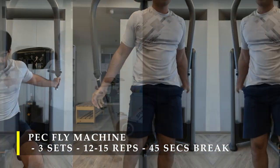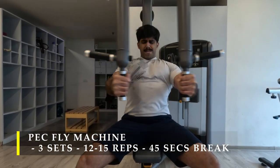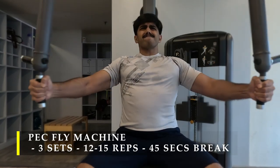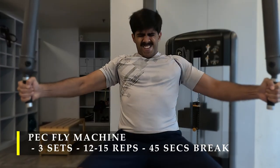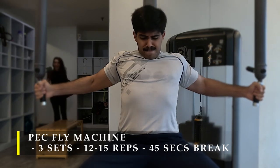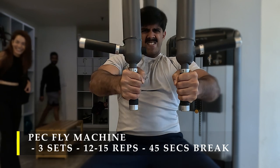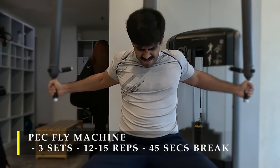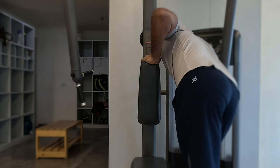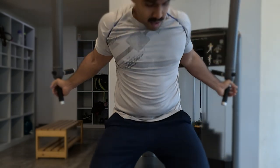For my third set I overshot the weight a little bit. After three to four repetitions I realized I needed to drop the weight, so I immediately switched to a drop set technique to make sure I got all my repetitions in. I dropped the weight by almost 10 to 20 pounds — that's about 5 to 10 kilos.